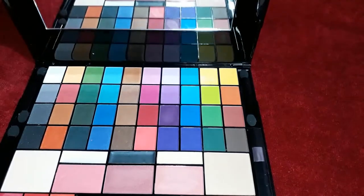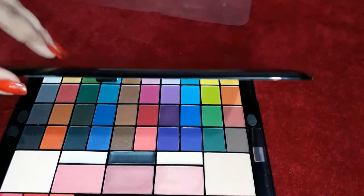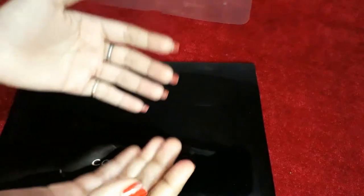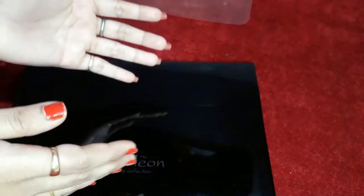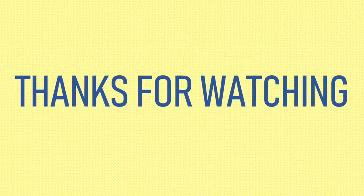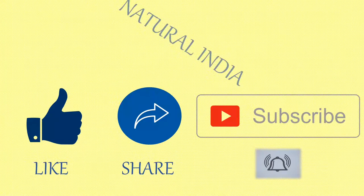How did you feel? Please tell me in the comments and don't forget to subscribe to my channel. If you are new, or a regular subscriber, I request you to share my video and don't forget to like it. Thank you.